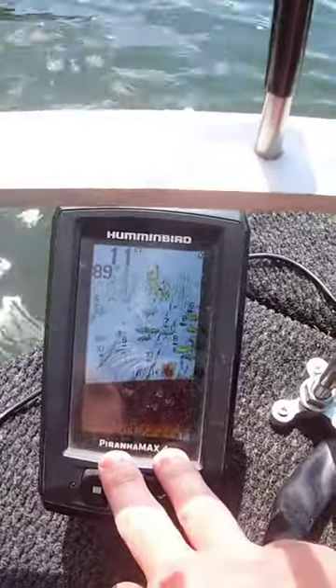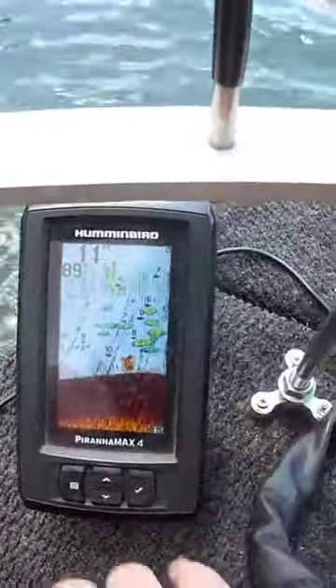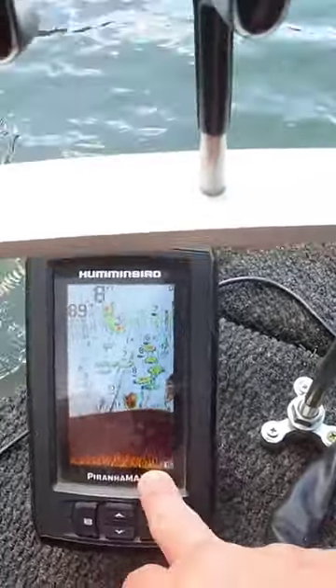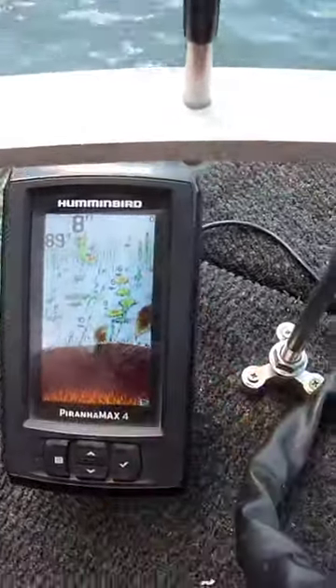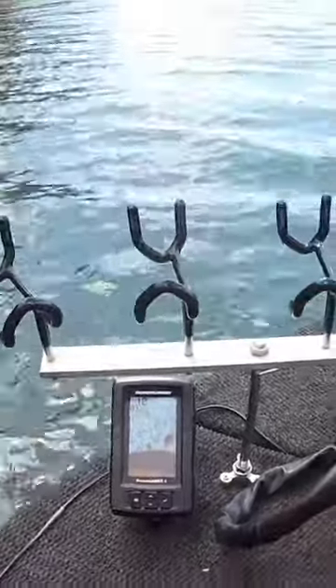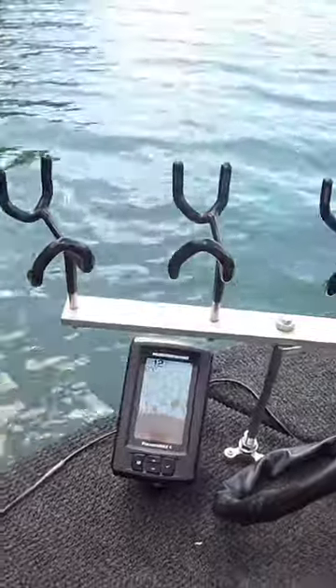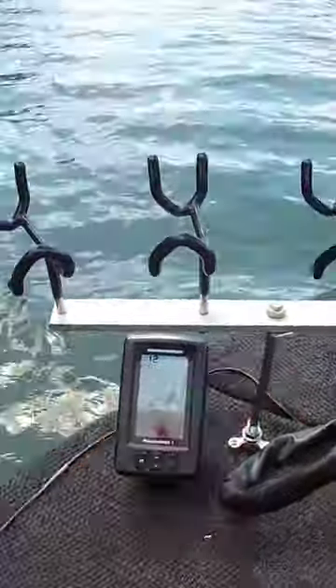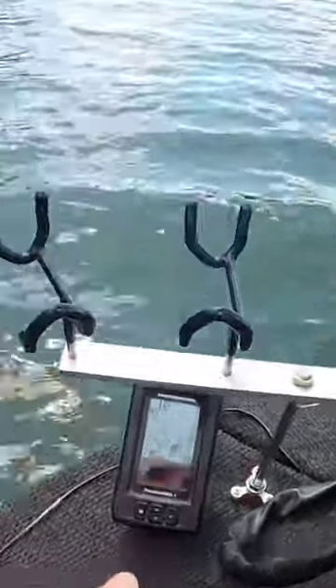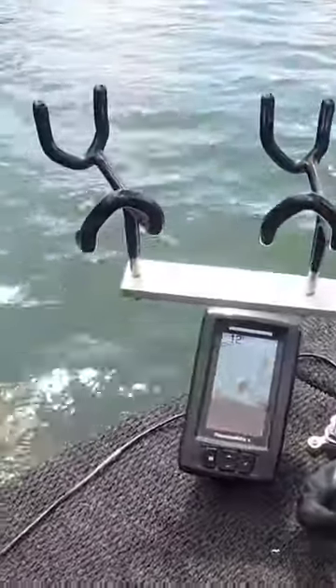It's just an awesome depth finder for the money — you can't beat it. It has a tilt mount; I have it tightened down so while I'm driving it doesn't come flying off, but when I'm sitting in my chair it's right there. I can see it clear as day. Maybe sometimes I'd like a wider screen, but we've got a big ball of something right there as we're coming back over the brush.